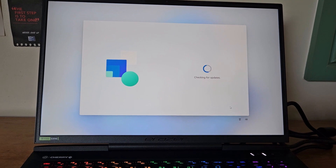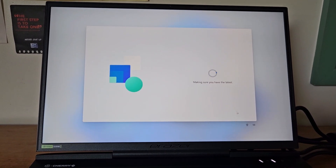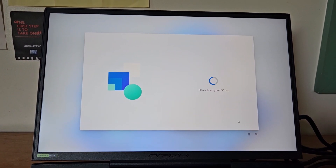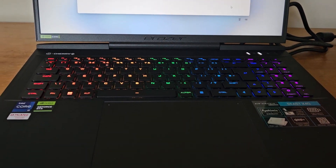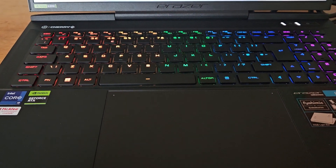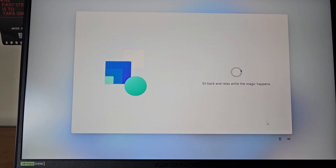It all seems really straightforward. You can put in your own custom settings rather than going with the defaults — it's just a case of selecting yes or no for different things. It says to keep your PC on while updating. I'm really happy with this so far; the keyboard looks quite interesting. Sit back and relax while the magic happens.